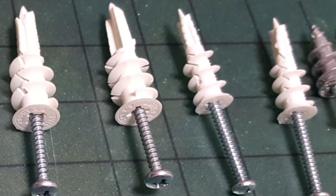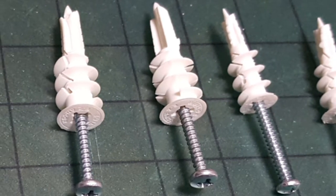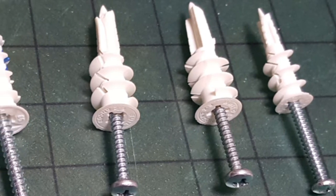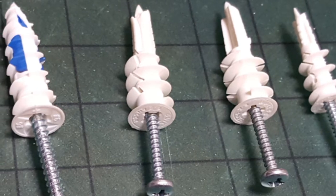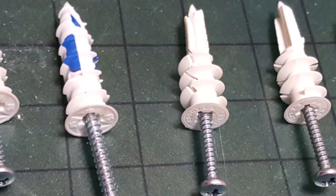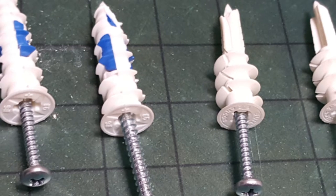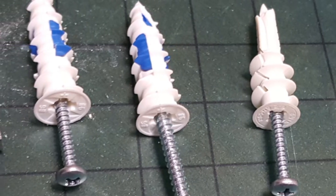The one on the left is called the driller, and it's a self-drilling toggle bolt. You use the self-drilling tip — again without even a power drill — turn it clockwise into the drywall, which creates a hole, then you install the bolt which pulls a toggle in the back. That one is obviously going to be the strongest of these.